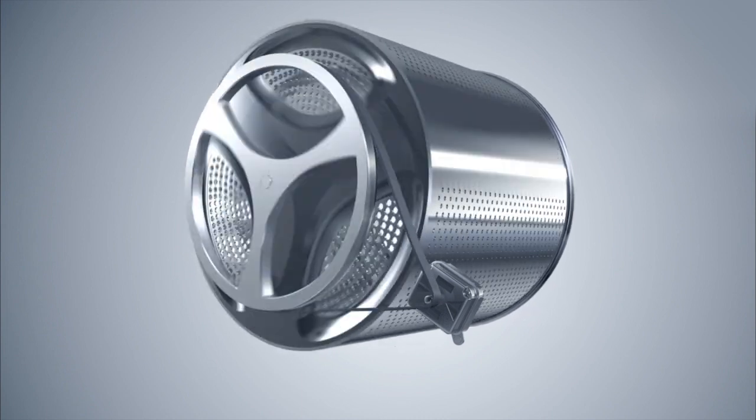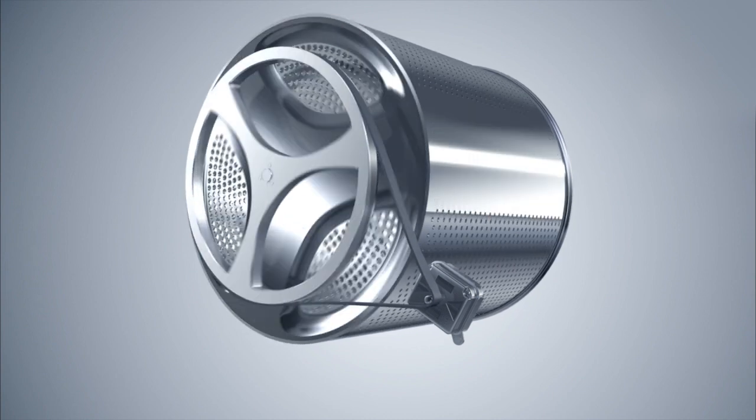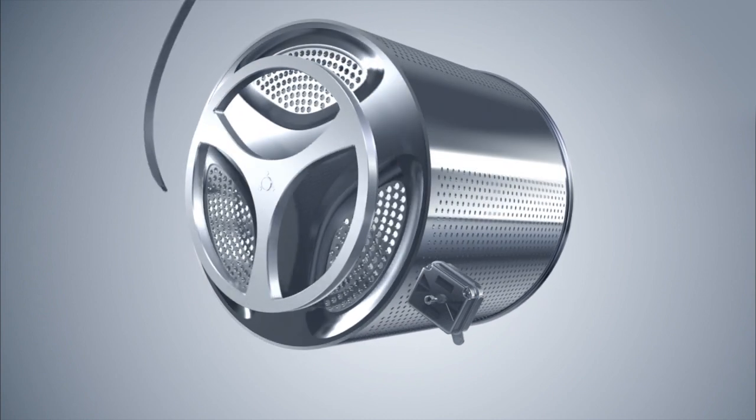LG's direct drive washing machine has its motor attached directly to the center of the drum, which results in increased stability with minimum vibration.